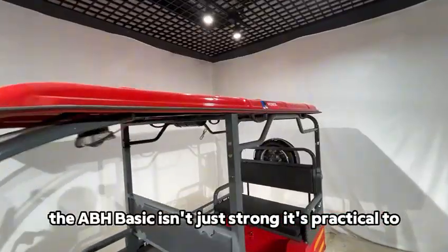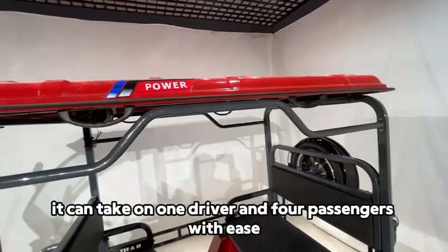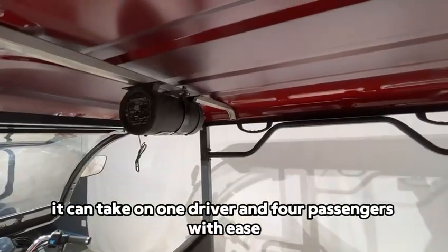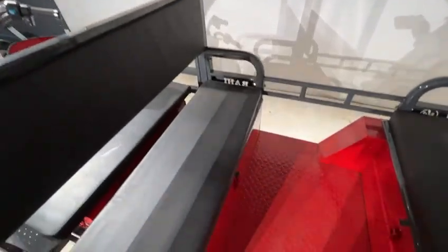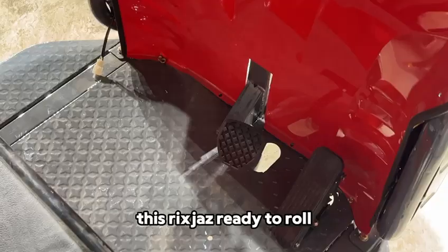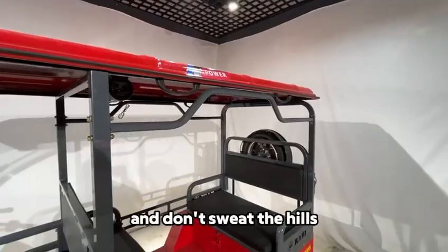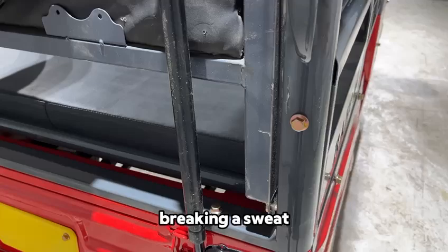The ABH BASIC isn't just strong, it's practical too. It can take on one driver and four passengers with ease and has a max load capacity of 400 kg. So whether it's your crew or a bit of cargo, this rickshaw's ready to roll. And don't sweat the hills — it can handle inclines up to 20 degrees without breaking a sweat.